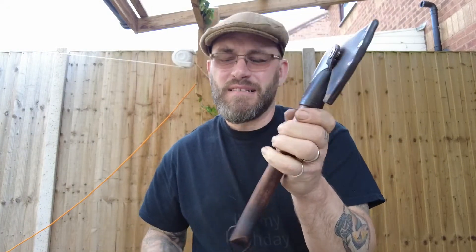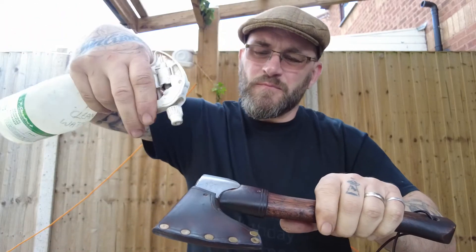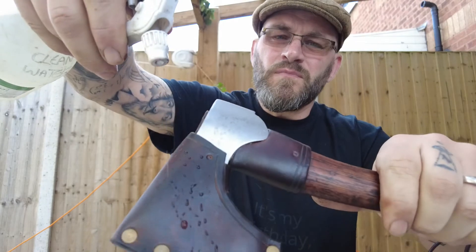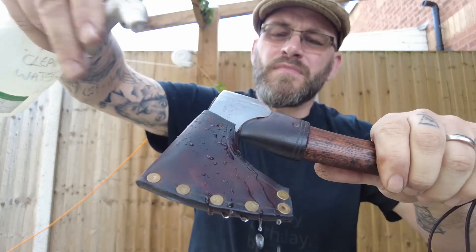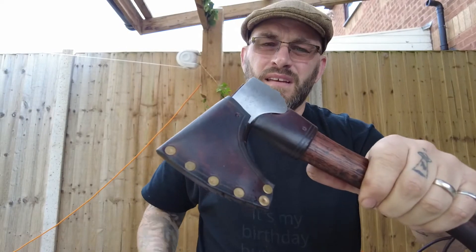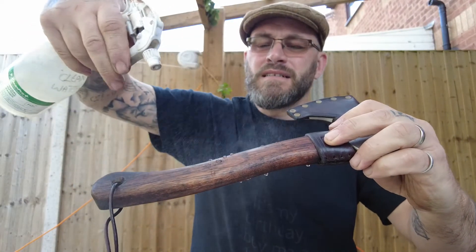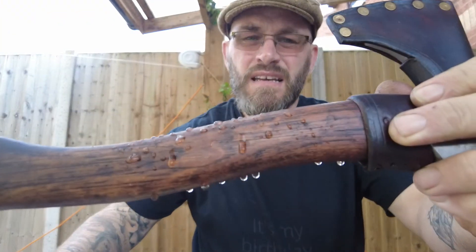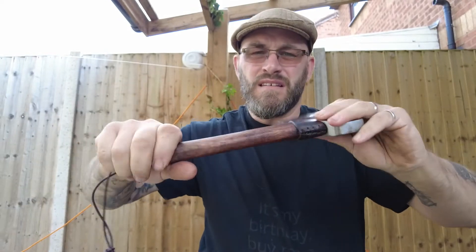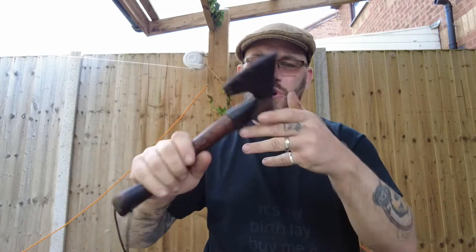I did this little axe I made — I did it a couple of days ago. The handle as well. It just beads up. Quick, simple, cheap — works.